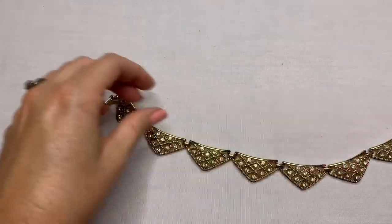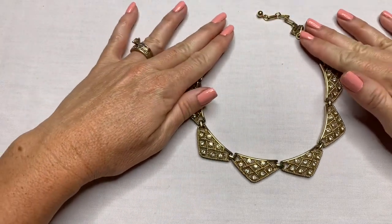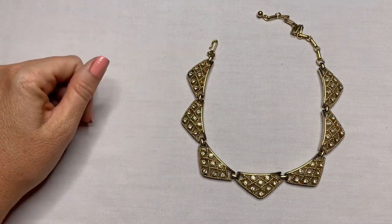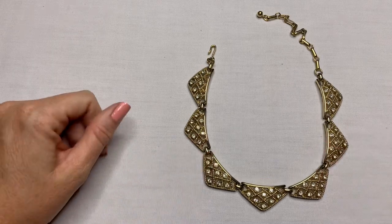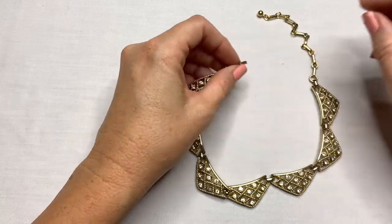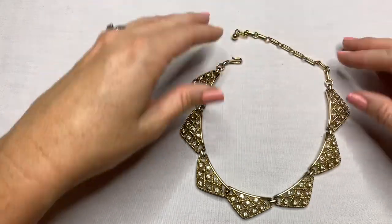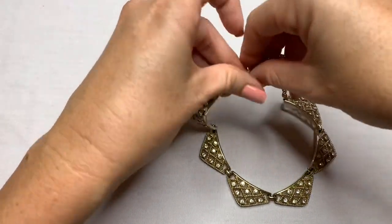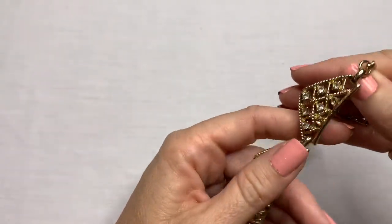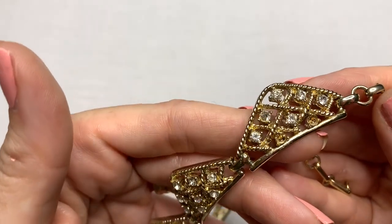This piece looks vintage. There's an earring stuck to it. I do see a couple of missing stones over there, and no marks on that. It definitely has a vintage look to it. I'll see if I can find something to replace those stones.